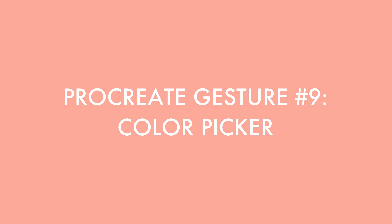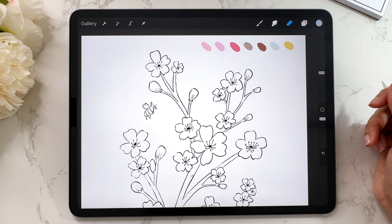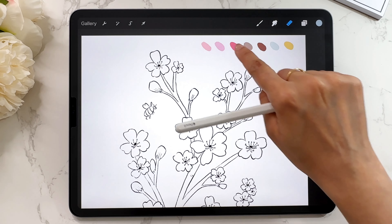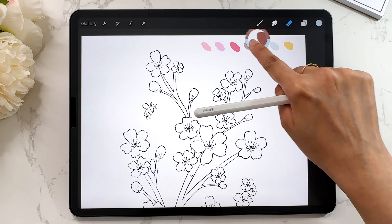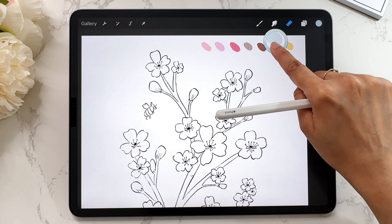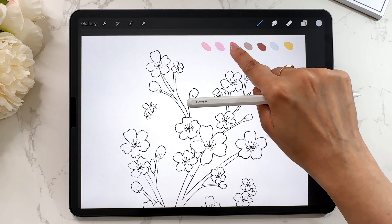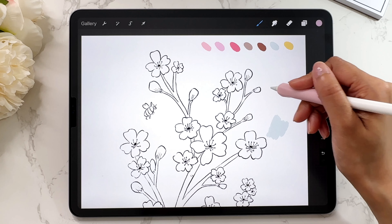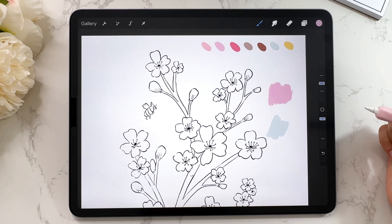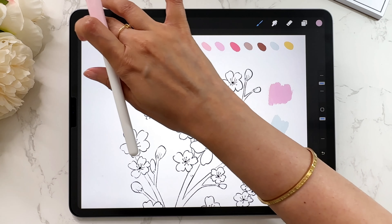The next Procreate gesture is probably the one I use the most — the color picker tool. Here I have a coloring page with colors at the top. If I want to select a color, I just press and hold, then move my finger to select different colors and it will grab that color. Then I can use that color. Press and hold to select the color. It's something I use quite often — I'll select colors from a little reference image.